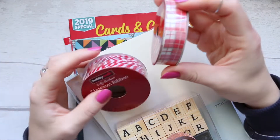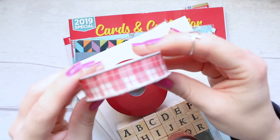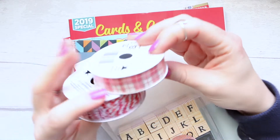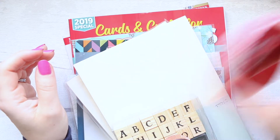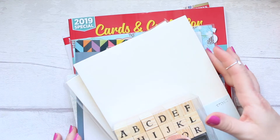Also with the white and red theme, I got this Christmas striped ribbon so I could do something with that. Both of these are from Hobbycraft.